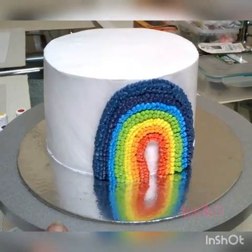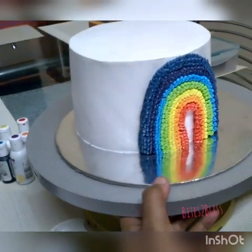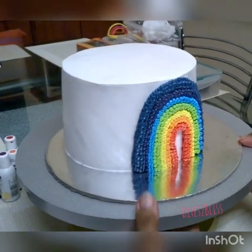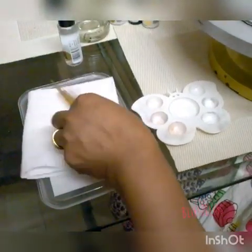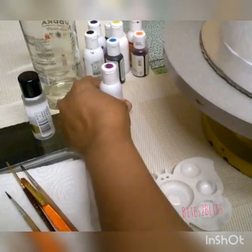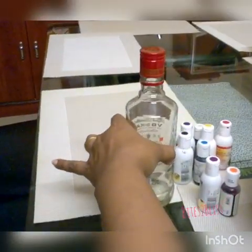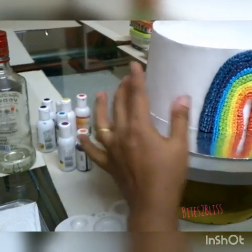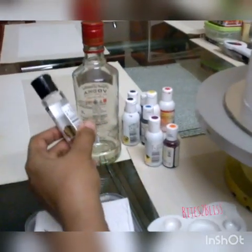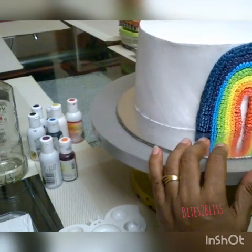Welcome to Bites to Bliss. Today I am starting to show how to paint on a fresh cream cake. First you will need a chilled cake — chilling time will be three to four hours. The ingredients you will need: one palette for your colors, a zero-size brush — mostly thin brushes — gel colors (a lot are available in the market, whichever you want). To dilute the gel color you will need a medium. I am showing two options. You can use clear vodka; basically the spirit evaporates and the color stays back on the cake. We will not use water because water will blur the color on the cream. You can also use a non-alcoholic medium that is available in the market.